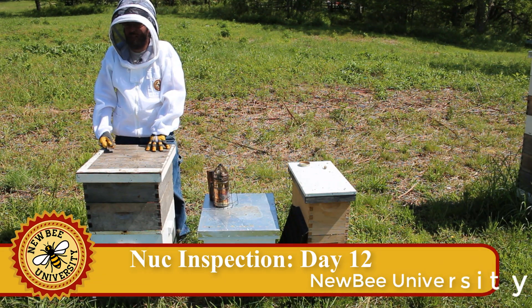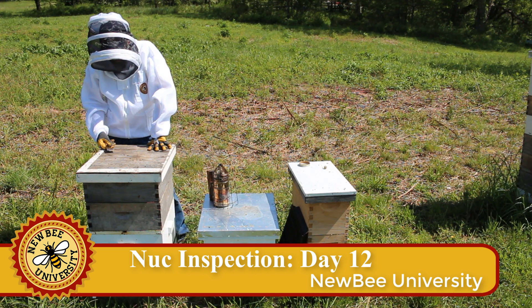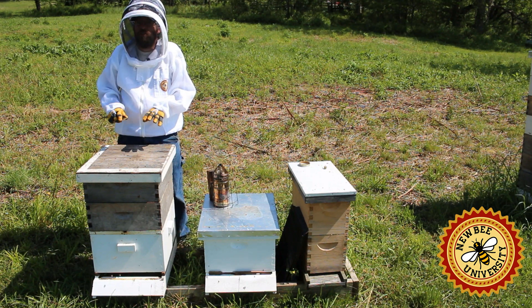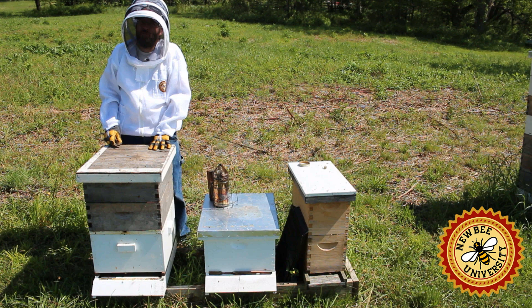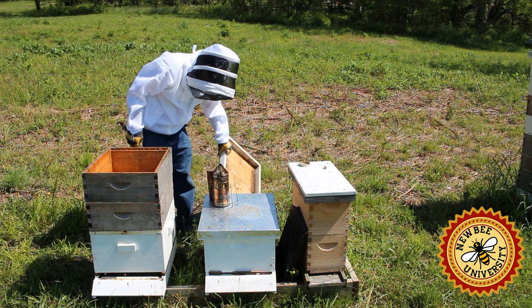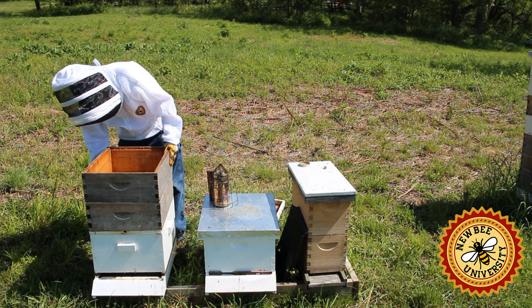It's been 12 days since we've been able to get in here because we had record low temperatures for about a week, so we didn't want to inspect them and harm the brood. Because this is a new nuc and we wanted to keep a good comparison with our package, we did give them some sugar water during that time and they consumed what looks like a whole quart of sugar water.